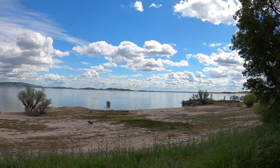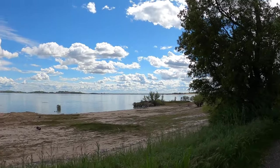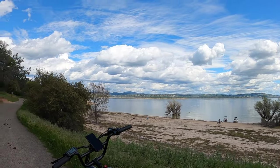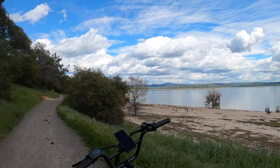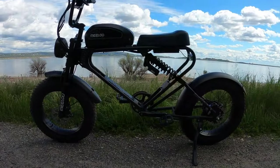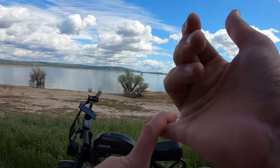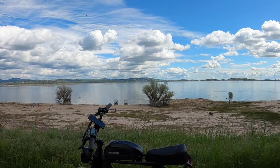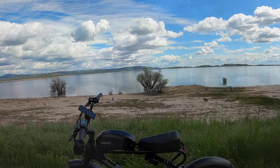This is Folsom Lake here in Northern California — let me know where you're from and what kind of bike you ride. Now let's keep riding. We're going to do a top speed test, some braking tests, and find out how well the suspension holds up.